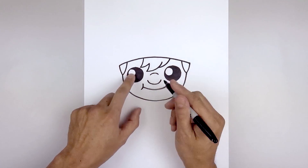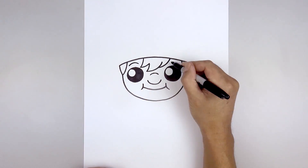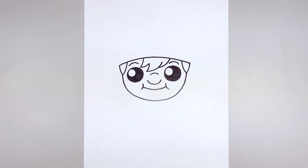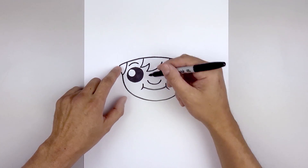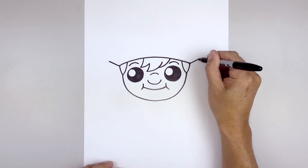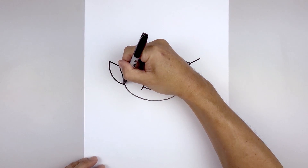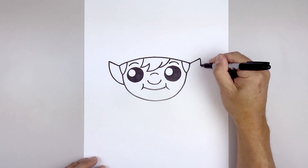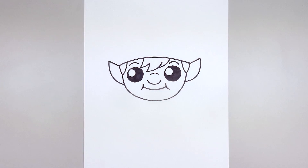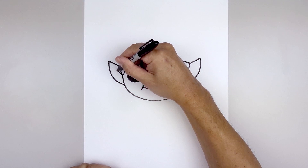Now we're going to add two thin eyebrows above each eye, starting over on the left, curve up and down. Let's move out to the side and draw on the ears. From the top corner of the head, we're going to angle up and out on either side. Then from the outside, we'll curve the ear coming down and then in towards the side of the head. Let's go back and add a fold inside the ear — starting from the side of the head, curve up and out.